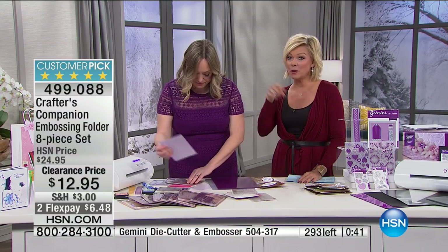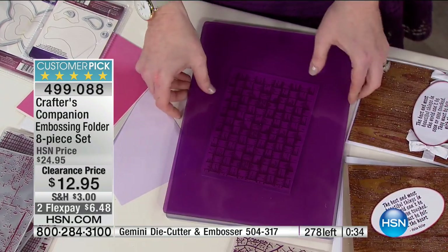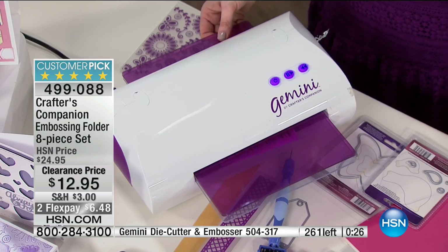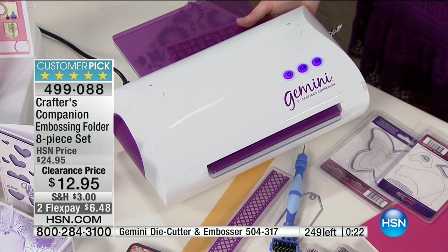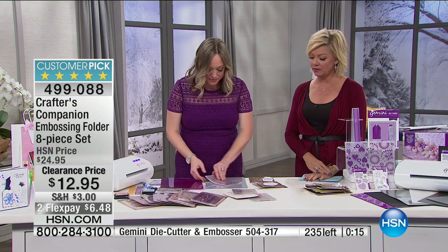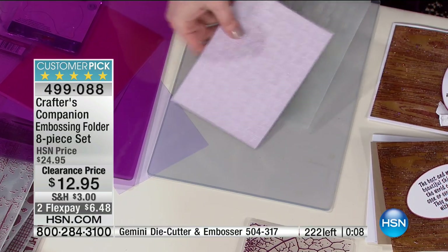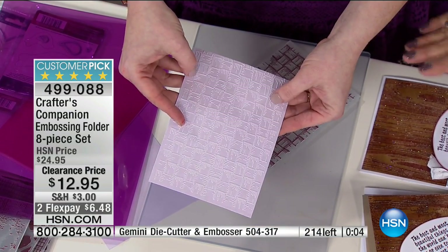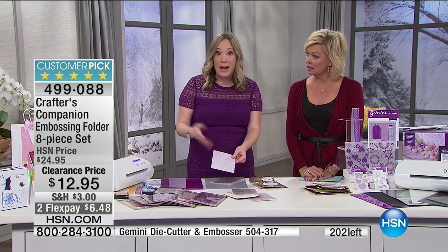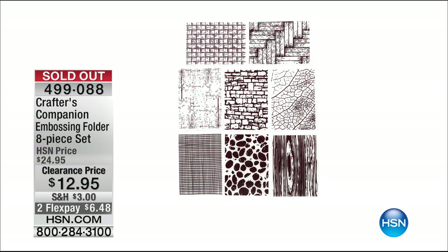Let's do the basket weave — this is a perfect five-star review product even when it was 50% more. If you didn't scoop it up before, this is the time for a great deal. For those of us hooked on crafts, why not get it when you're saving half the price? Look at that basket weave reveal — so impressive. This is just plain cardstock, nothing fancy, and you're going to be able to transform it into these amazing textured backgrounds.